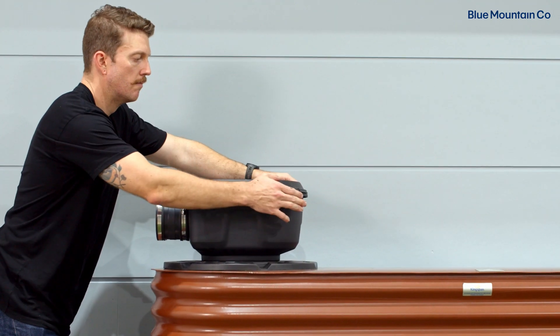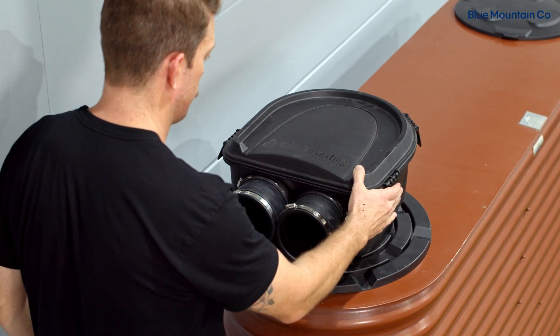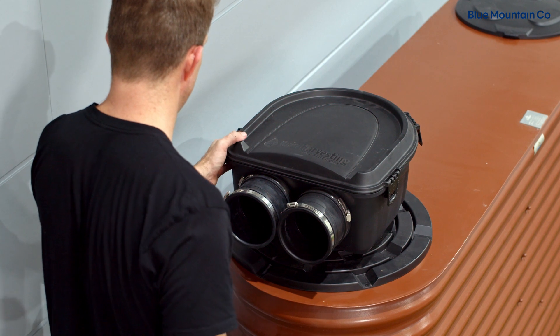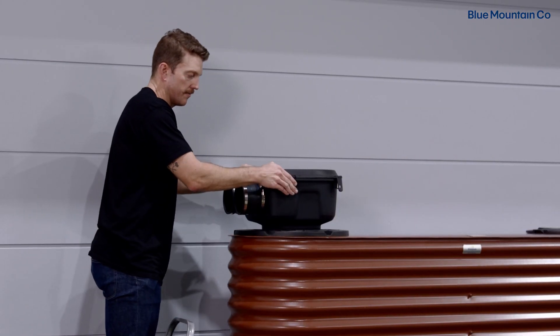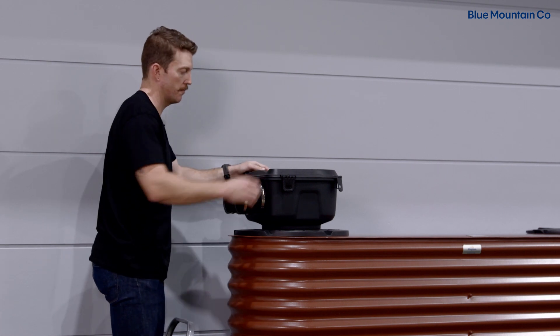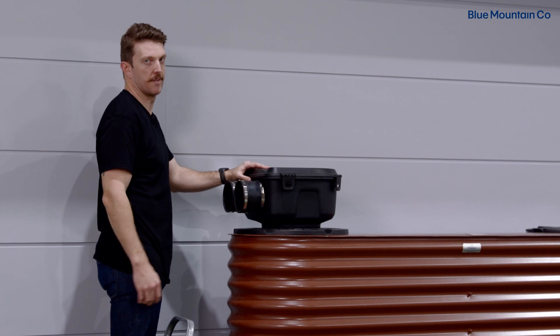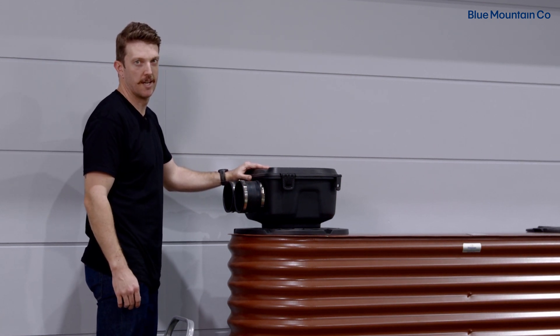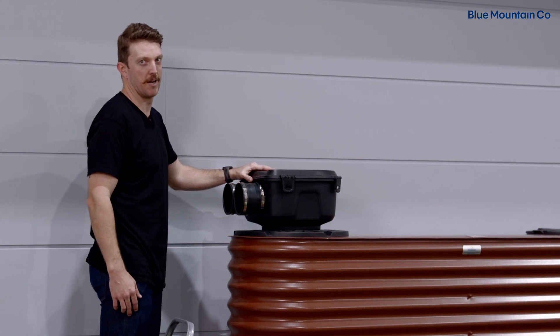And finally, I'm just going to reinstall the Maelstrom lid. Just make sure that each clip around the outside — there's four of them — make sure each one is securely fastened. And that's it. Your Maelstrom filter is clean and ready to give you clean water next rainfall.